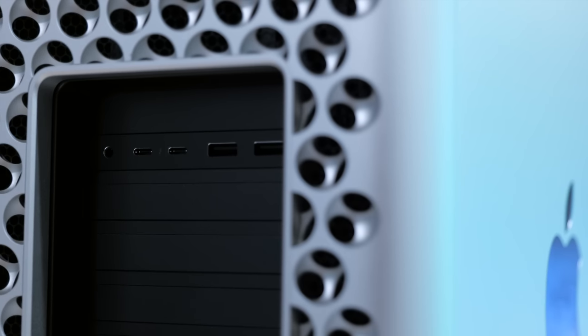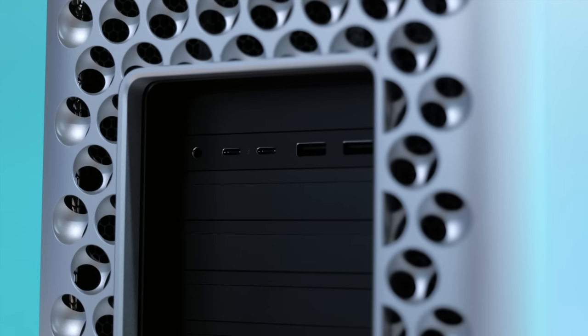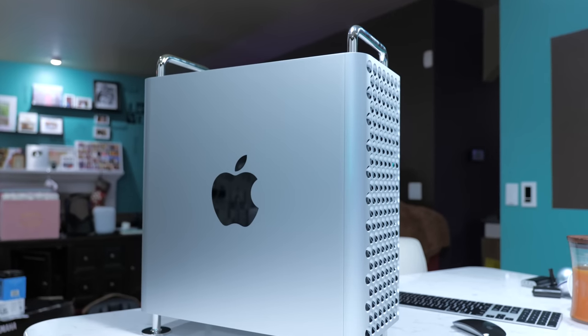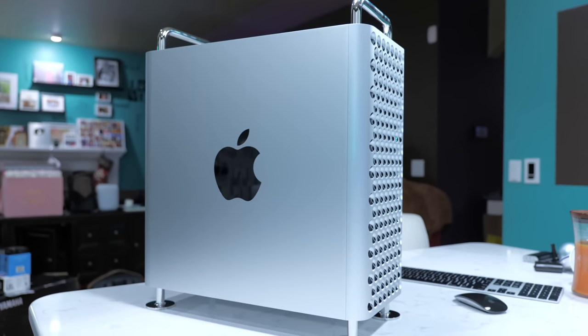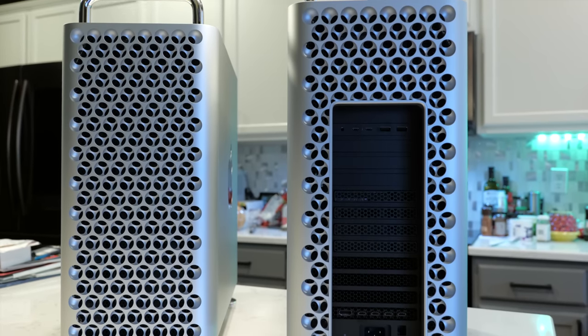Anyway, let me know what you think about my Mac Pro order. If you ordered a Mac Pro, let me know how your configuration differs from mine, and let me know what you're using it for. Any questions about this, leave them down below and I will meet you there for further discussion. If you want even more talk on the Mac Pro, my configuration, and other thoughts in general, be sure to listen to the Geared Up podcast.